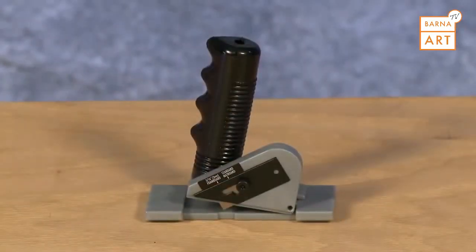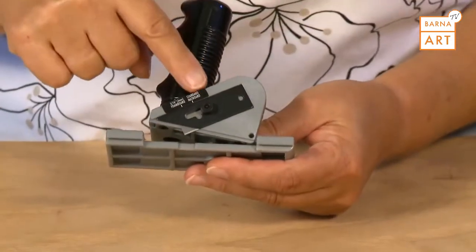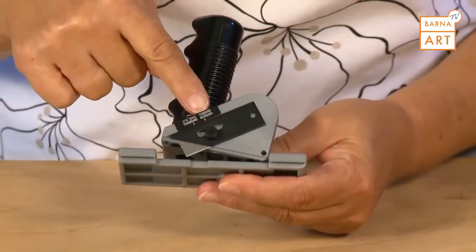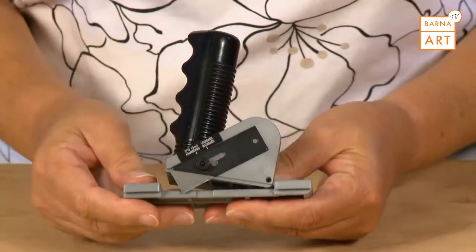The Straight Cutter Elite features three different depth settings: a storage setting, a standard thickness mat board setting, and a setting for 3/16 foam board.